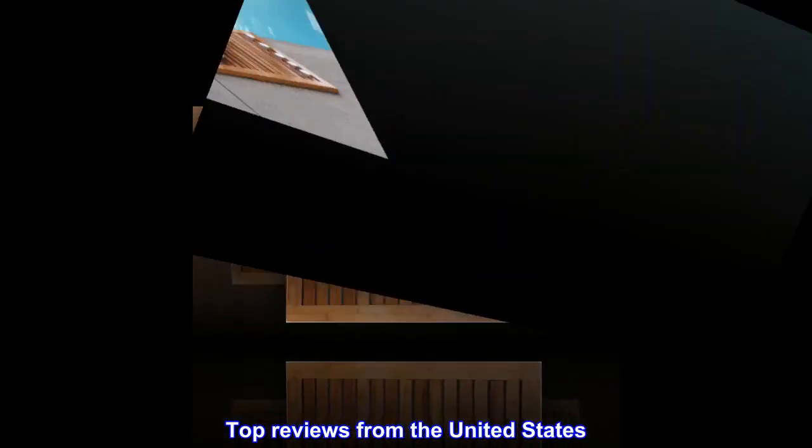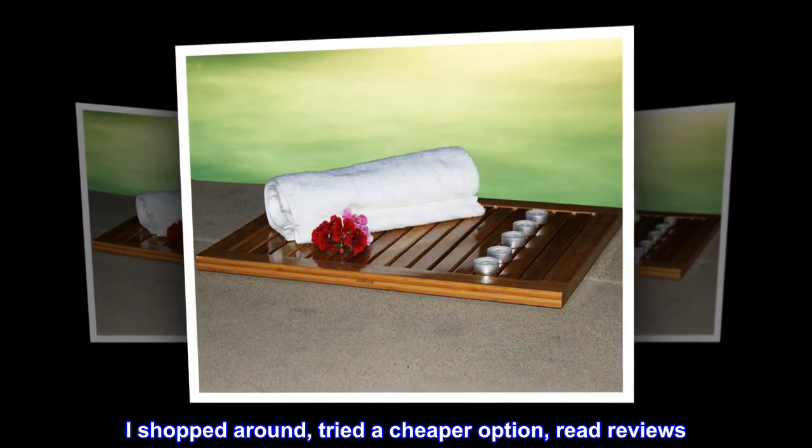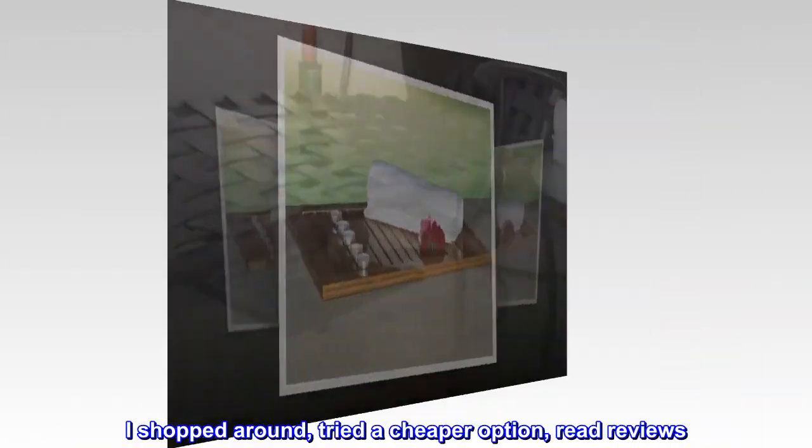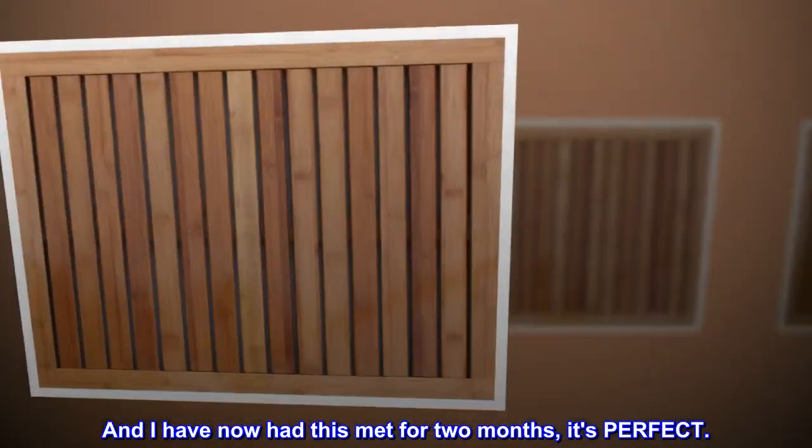Top reviews from the United States. It really is the best out there. I shopped around, tried a cheaper option, read reviews. And I have now had this mat for two months — it's perfect.